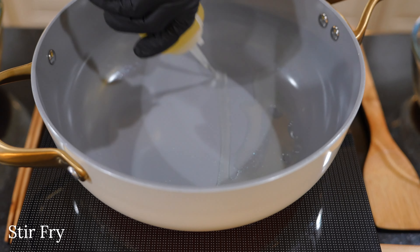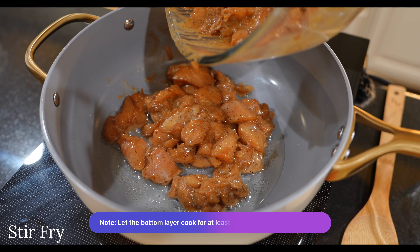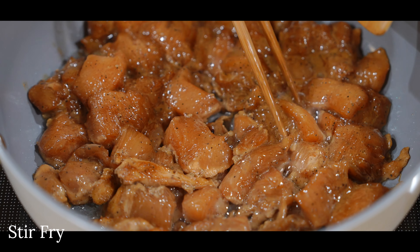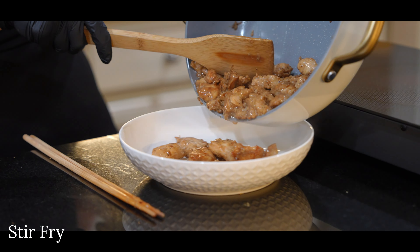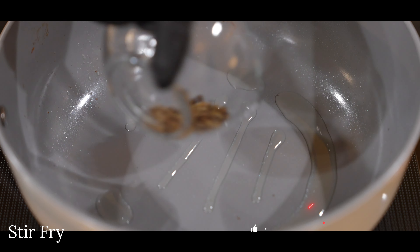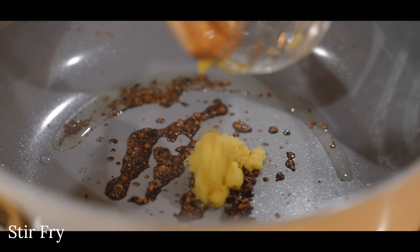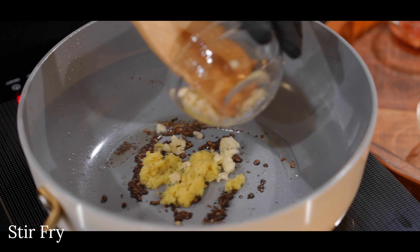Now let's get to cooking! Heat a couple of tablespoons of cooking oil in a large pan on high heat, add your marinated chicken, and cook until you get some nice browning or until the meat changes color — about three to four minutes. Remove the chicken and set it aside. Add one tablespoon of cooking oil and stir fry the Sichuan peppercorn on medium heat. This pepper creates a tingly, slight tongue-numbing effect in the mouth — and indeed it does!